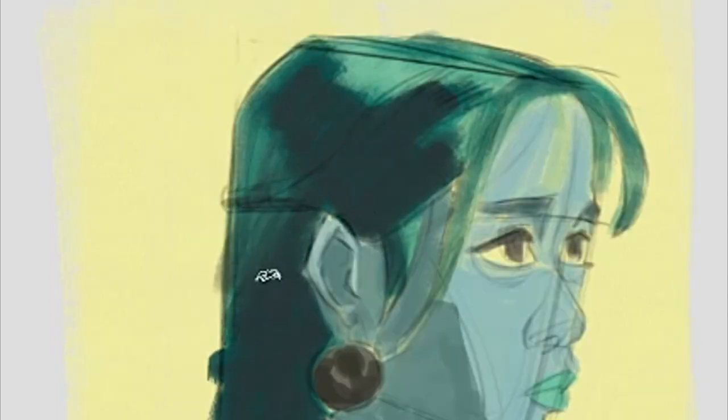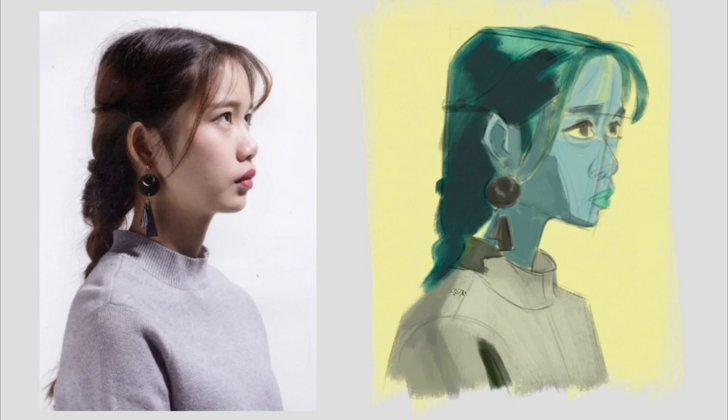Here we drop in the shadow color for the skin. Now we proceed to push the darks further in the hair, and a little darker on the skin.